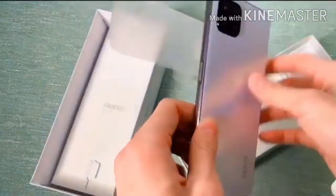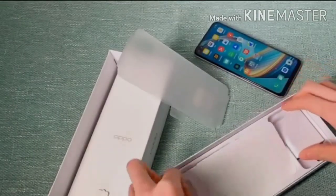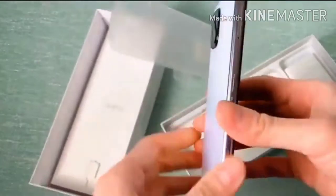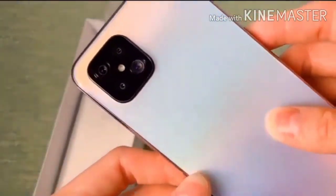From the main box, here's the mobile phone. The phone is looking nice, covered in a plastic cover. The back camera cutout looks like the Google Pixel 4 — do you like the camera setup? Not bad.